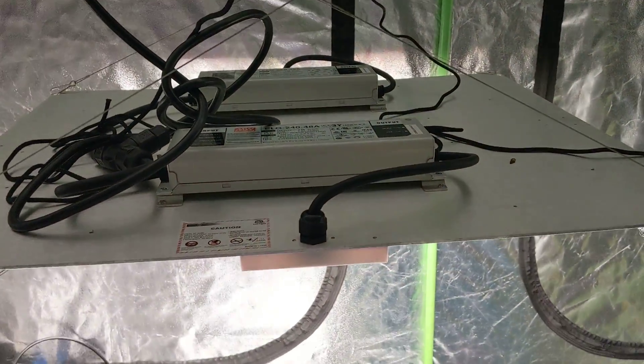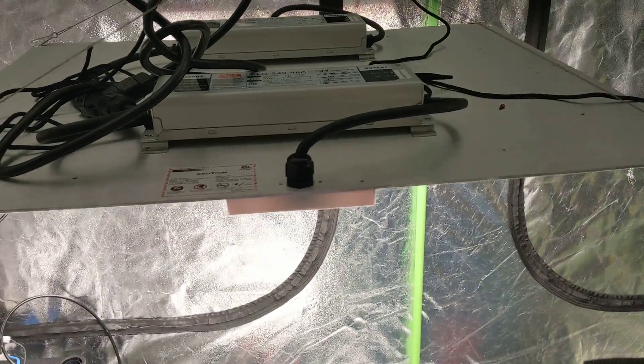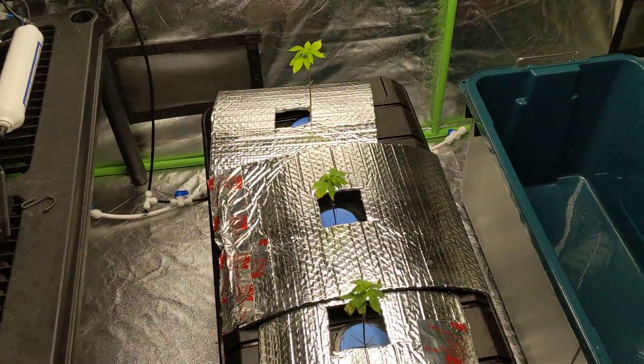We have this LED up here which is the new Spider King. This is the first end-to-end grow I'll be doing with it, so I'll let everyone know how that turns out as I post more videos.